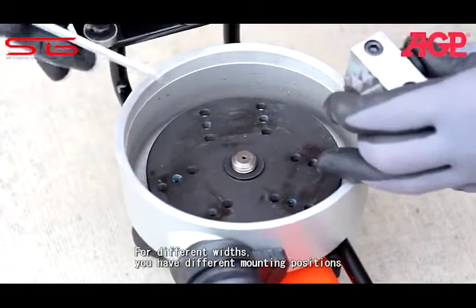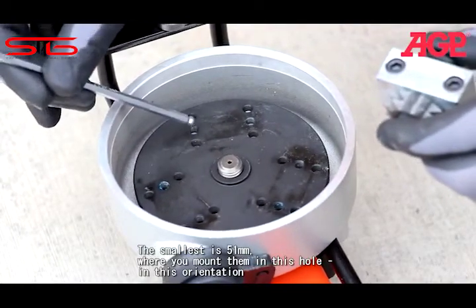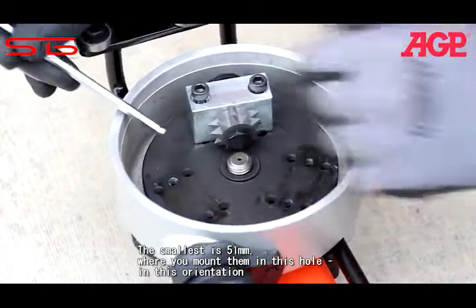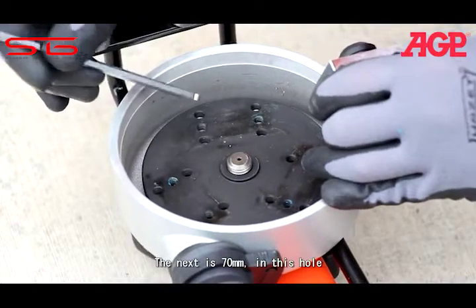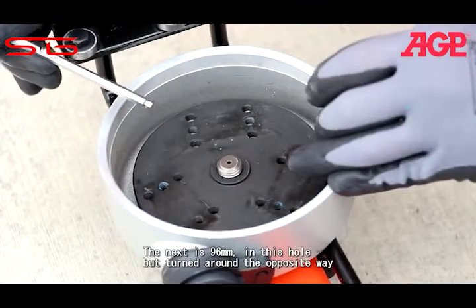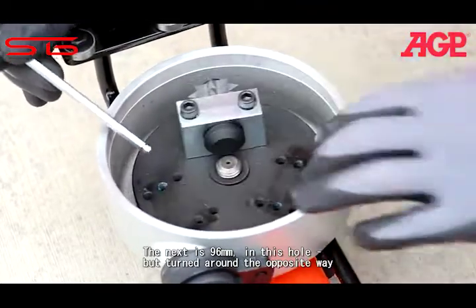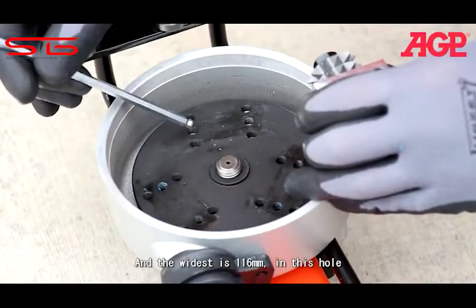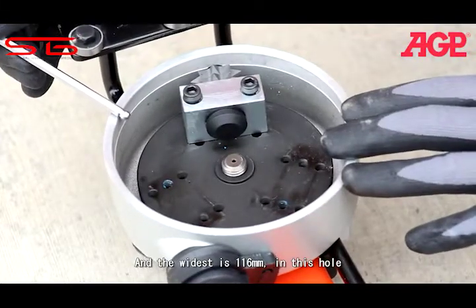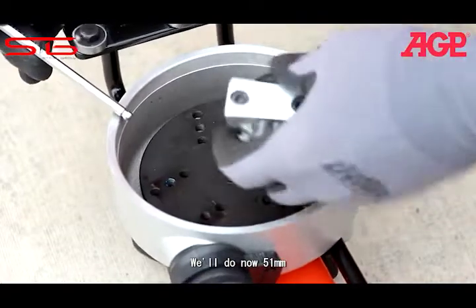For different widths, you can have different positions. The smallest is 51mm — you mount it in this hole, in this orientation. The next is 70mm in this hole, like that. The next is 96mm in this hole, but turned around this way. And the widest is 116mm in this hole. So, we'll do 51 now.